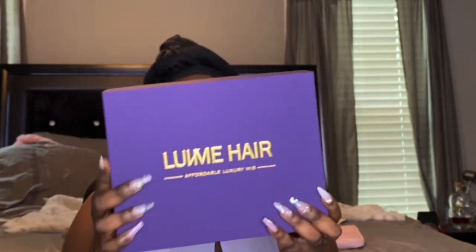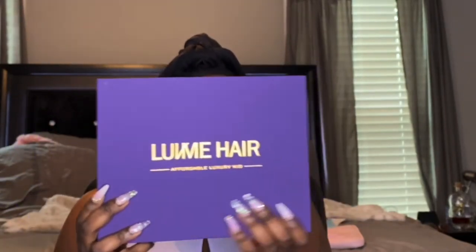Hey guys, welcome back! Today's video is an unboxing and install of a Love Me Hair wig that I purchased. It came in this box — I have a previous video on Love Me Hair and I've clearly worn it before. I love these wigs. In the box came this flat iron and curler.